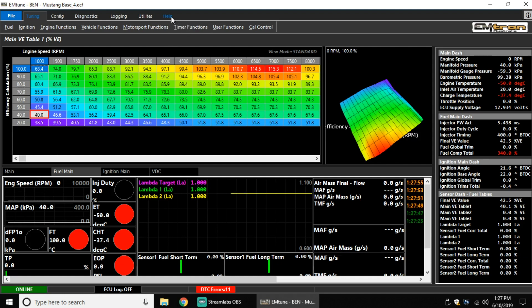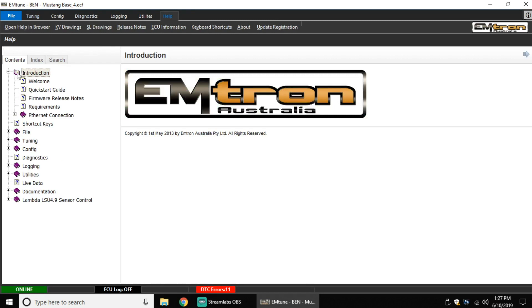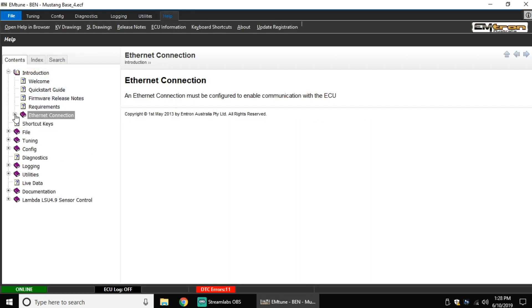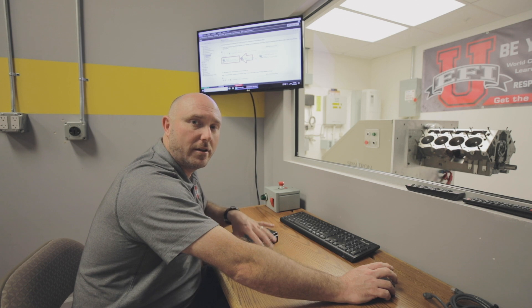But now that we're in the software, let me just show you real quick — if you go up to the Help menu, open that up and go to Introduction, and come down to Ethernet Connection, it will give you choices. If you have Windows 8.1, Windows 7, Windows XP, and so forth, it'll give you instructions exactly on how you can set it up so that you can talk to your Emtron computer. I hope you found that helpful, and if you watch this video and look out for others, we'll have more and more information coming your way, so stay tuned.